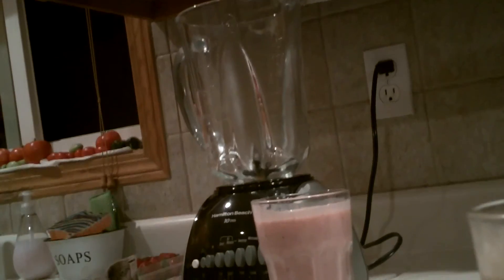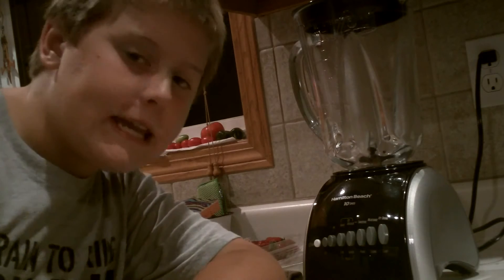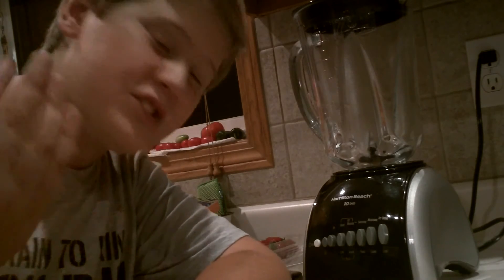Wow! This here blender, it's crazy! Don't buy it! I'm just kidding!